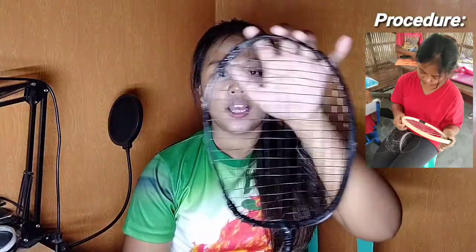Ang materials po ng DIY badminton racket ko ay kawayan, liha, nylon, goma, at spray paint. Nahirapan po ako sa part ng head sa paghulma at sa string area, kasi po mahirap ipasok ang nylon sa butas.